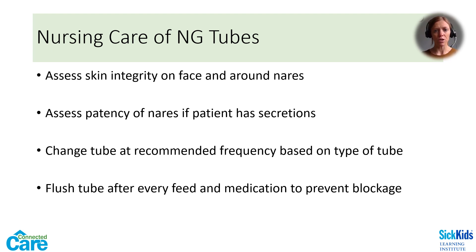NG tubes ought to be changed according to the type of tube. At SickKids, PVC tubes are changed every three days and silastic tubes are changed monthly. Flushing is important to prevent the tube from becoming blocked. Generally, flush with 5 to 10 ml of water after a feed or medications — this volume might vary depending on the child's needs. For example, an infant who is fluid restricted might be limited to a 2 or 3 ml flush. If continuous feeds are running, the NG should be flushed at least every 8 hours.